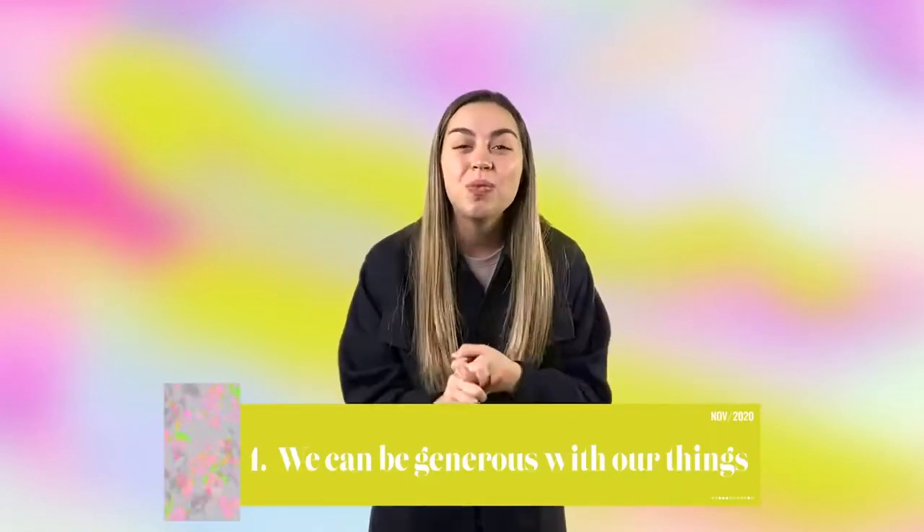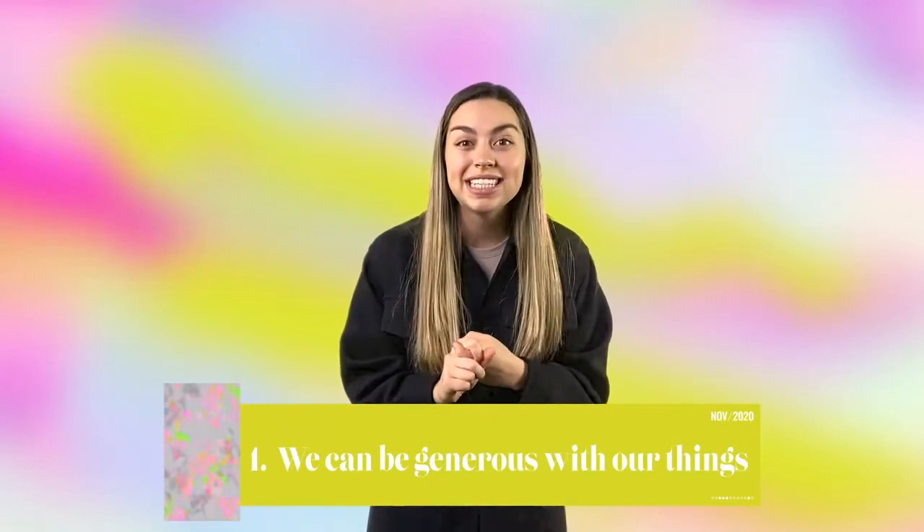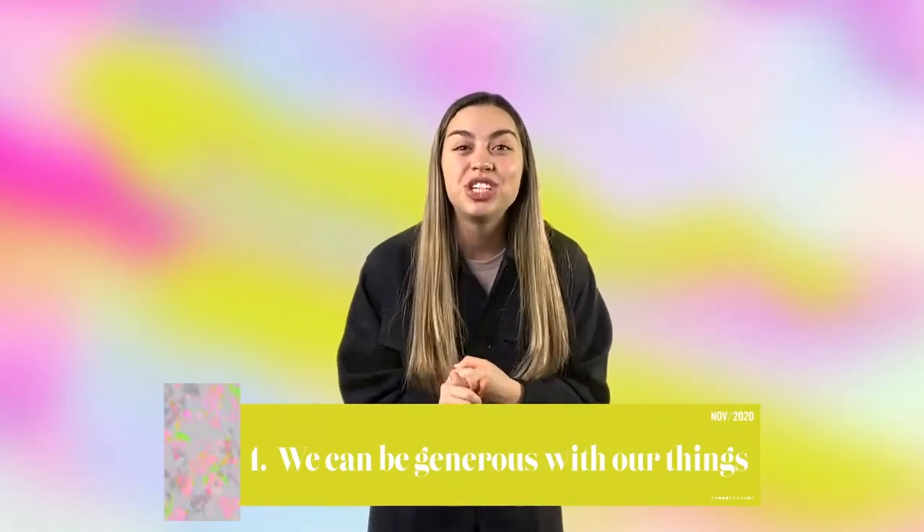So I want to challenge you this week. There are two ways that we can show our thankfulness. Number one is we can be super generous with our things. Maybe this means that your friend comes over and you share your most favorite toy with them.